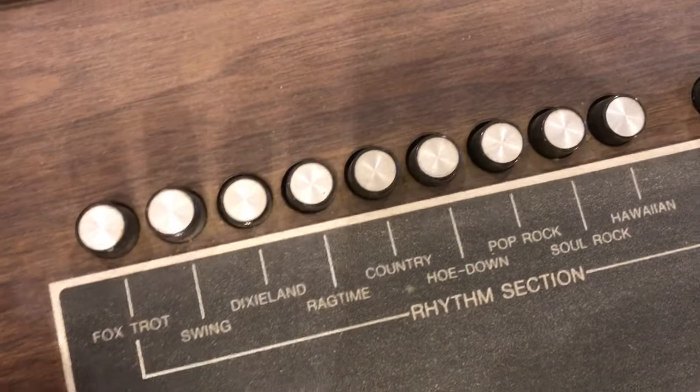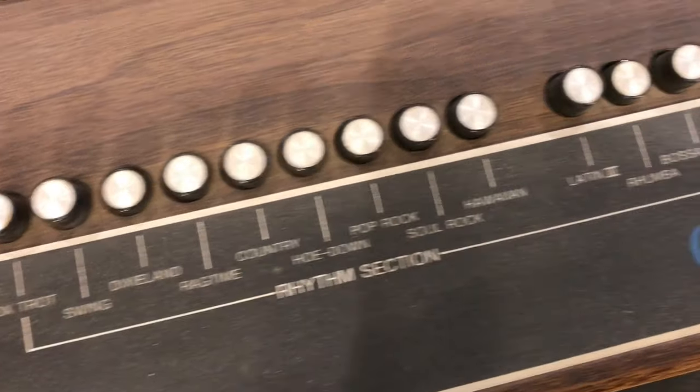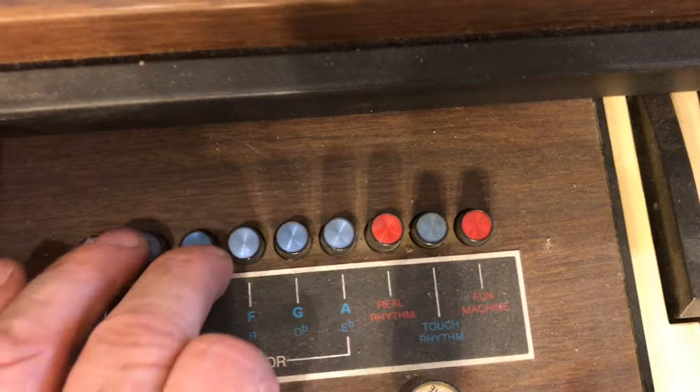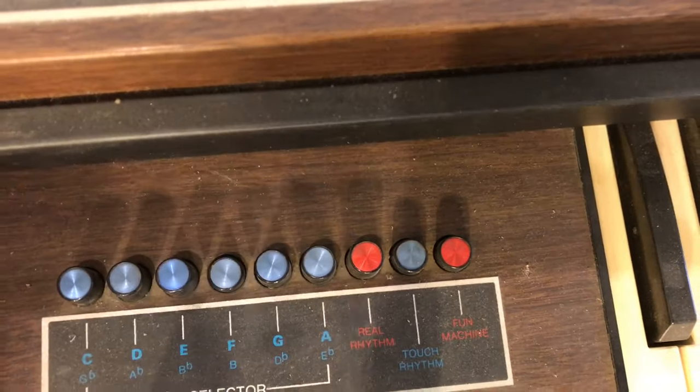Let's get away from these bugs and take a look at the outside. Look at all these really cool buttons to change the genre, different type of music, or different music patterns — all kinds of really cool stuff.